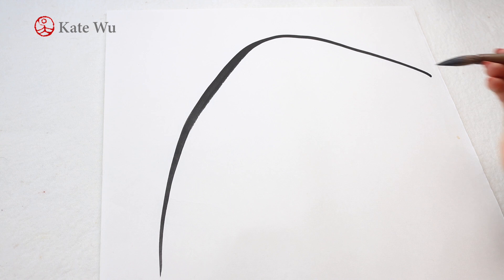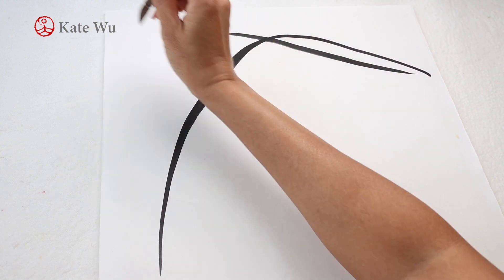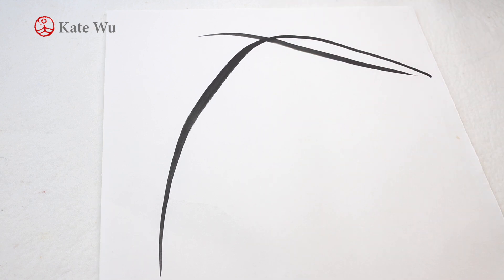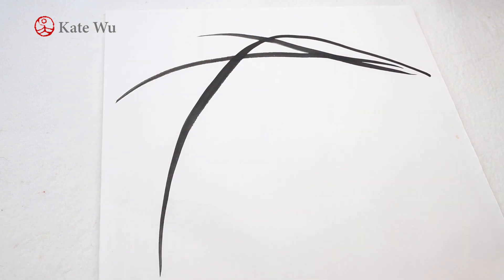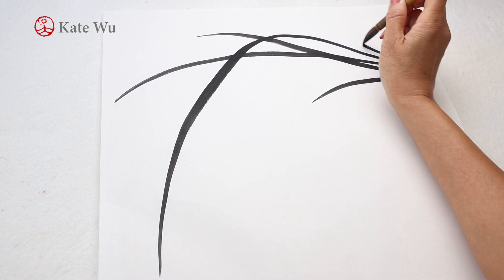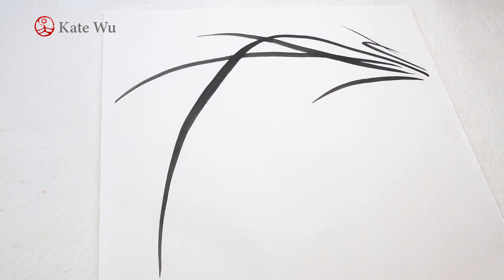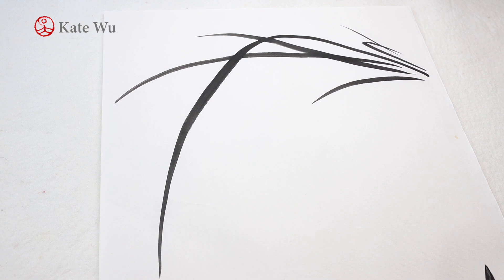I'm going to start the second one. The second stroke will start from here to create this slit of eye. The third one will be a bit longer, and then the fourth will be a short one here, the fifth one here, and then a tiny one there. So this is the basic form of the orchid.